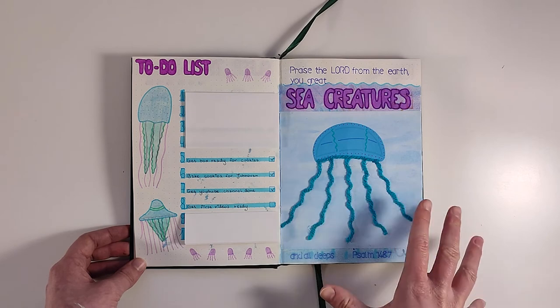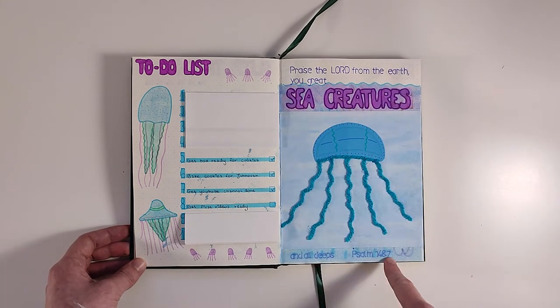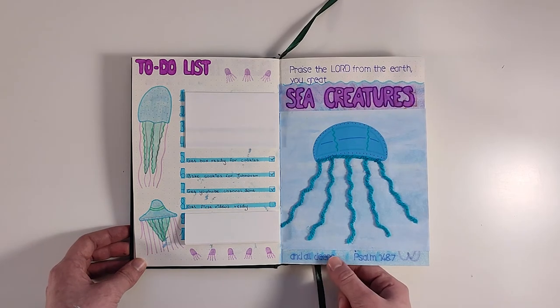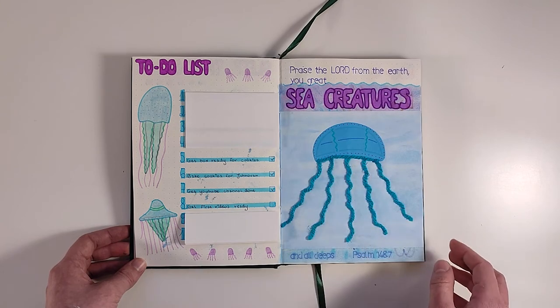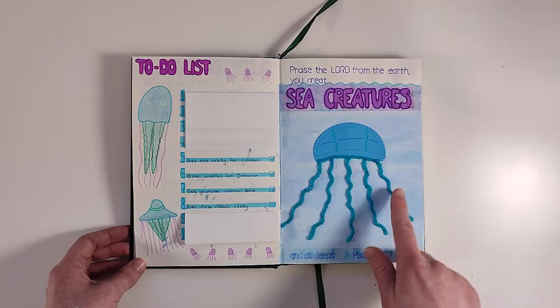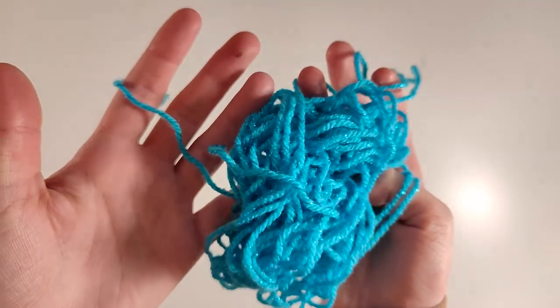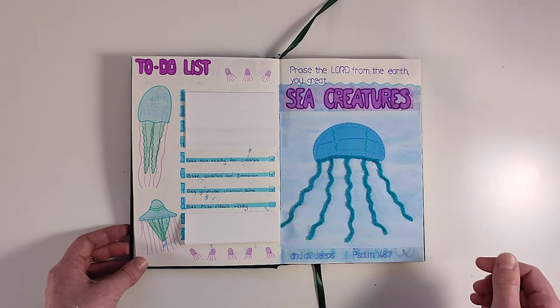For the last page I have the scripture: 'Praise the Lord from the earth, you great sea creatures and all deeps' — Psalm 148:7. I wrote the sentences with a fineliner and stencils, and the bell of the jellyfish I cut out from card, drew patterns on it, then stuck it on, and lastly I stuck on the string with glue to match the quote page.